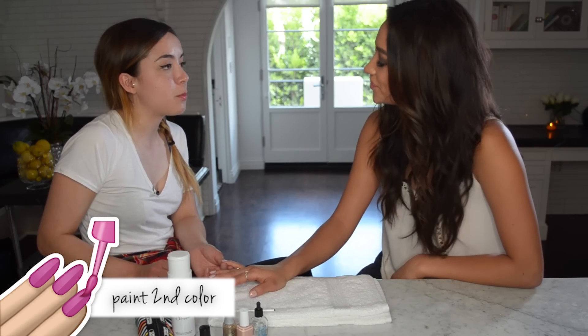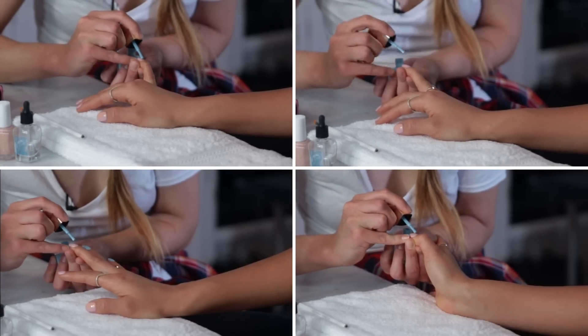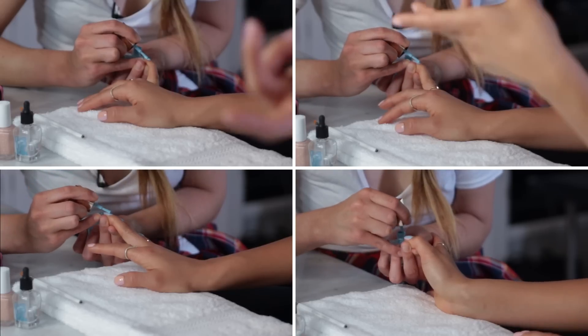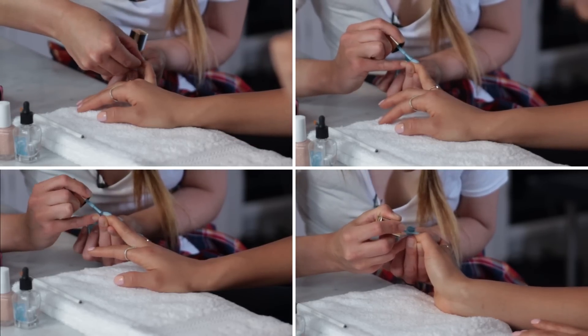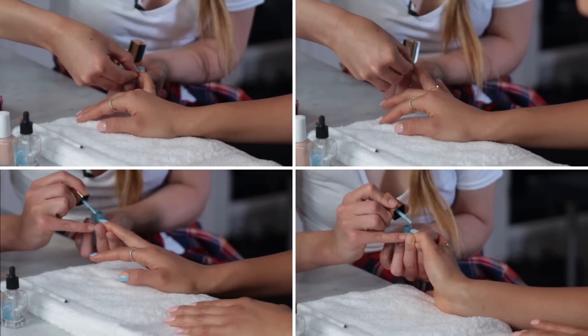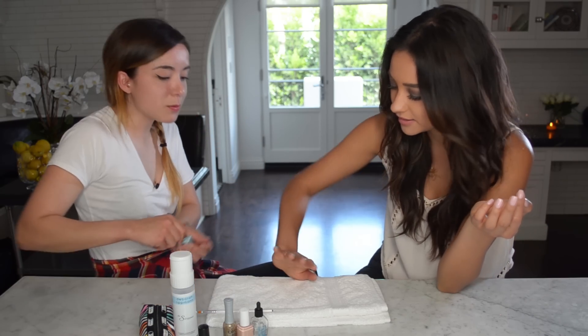For the second step, we're going to fill in the other half of the nail with the baby blue color. If the nude wasn't cut exactly down the middle, that's okay — we're taking this polish and can straighten the line with that. Then we'll use the glitter striping brush to really sharpen the lines. I love layering — just layer on top of your mistake! This combo of nude and blue is so pretty.